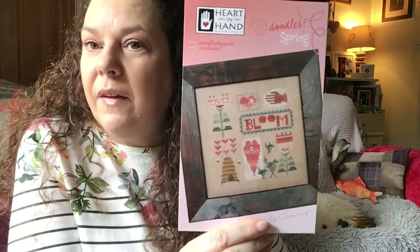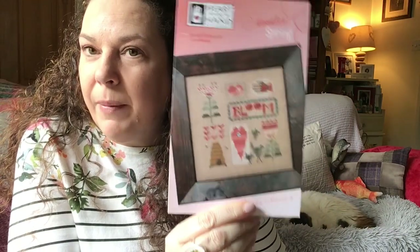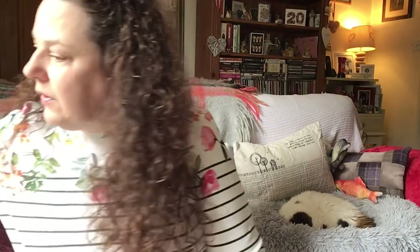So that's my three finishes. Wendy, I'm going to send that to you because I think you'd quite like it - I'll pop that in the post to you this week. That's my friend in Northern Ireland. I think next I'll do my haul.